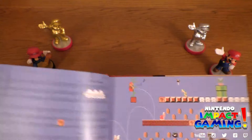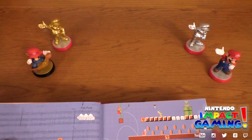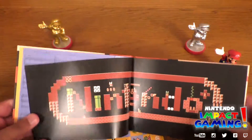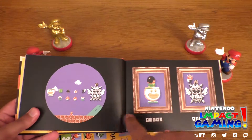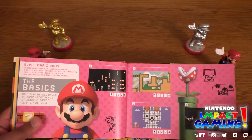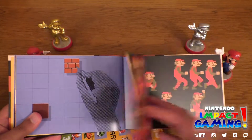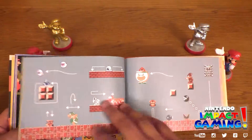Oh, look — there's the sheet music for it all. Very cool. Oh my god, imagine a lanky Mario.